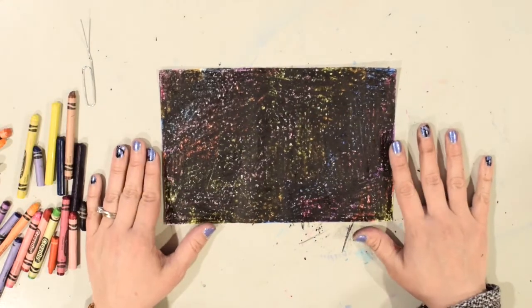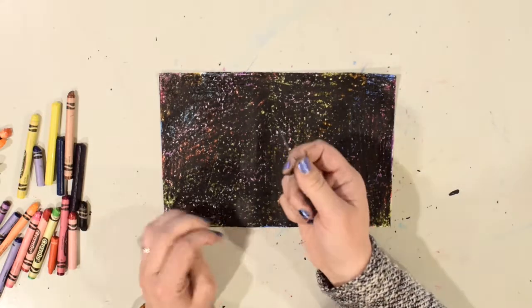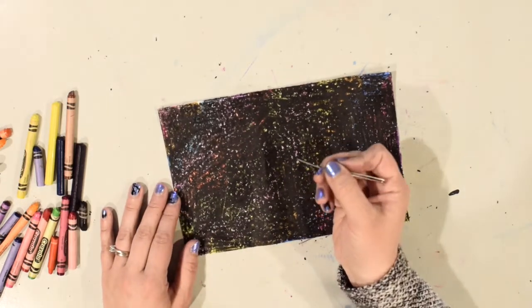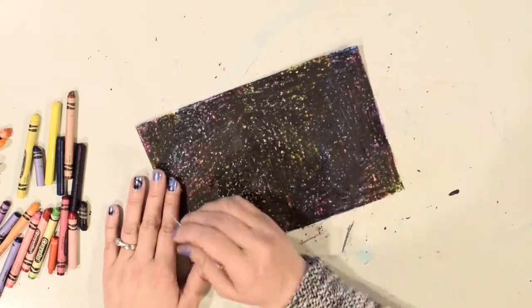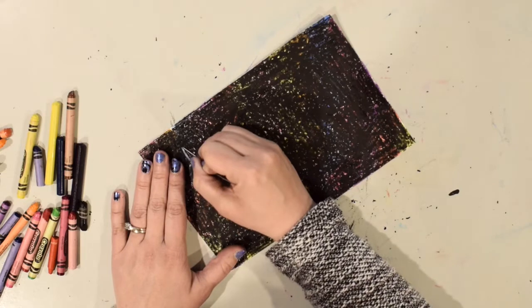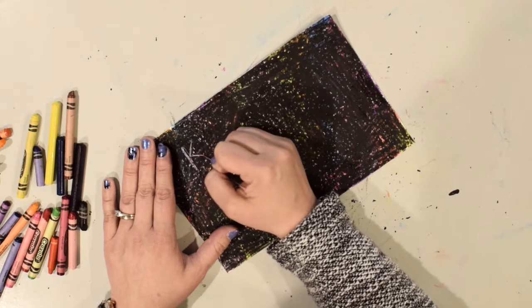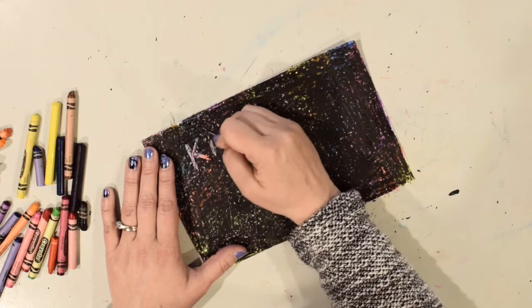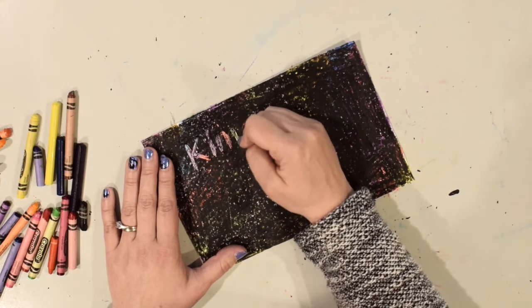I've covered my paper with black crayon — you can still see some color through, but I've colored it enough. Now you want to use something like a paper clip, or check with a parent to use something like a key or a screwdriver. I'm going to use my paper clip and scratch a design into my picture. I'm going to do my name and then some things in the background. You might discover some tools work better than others — this one is kind of thin so I go over it a couple of times.